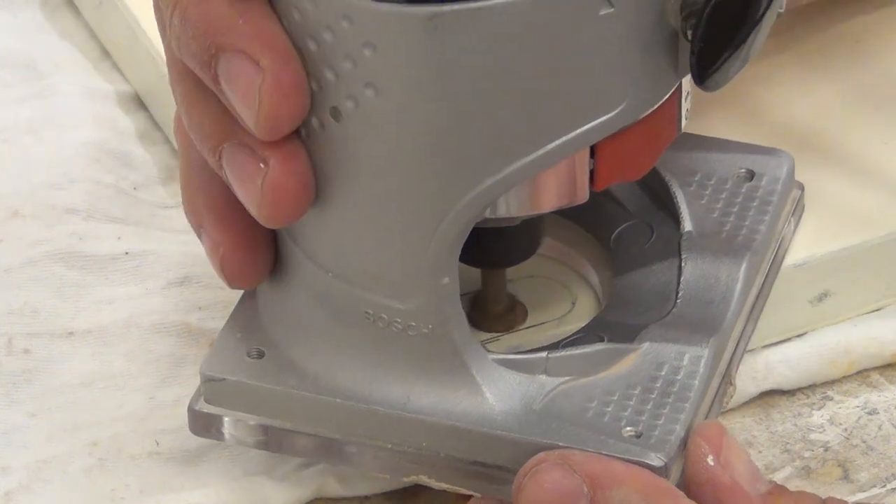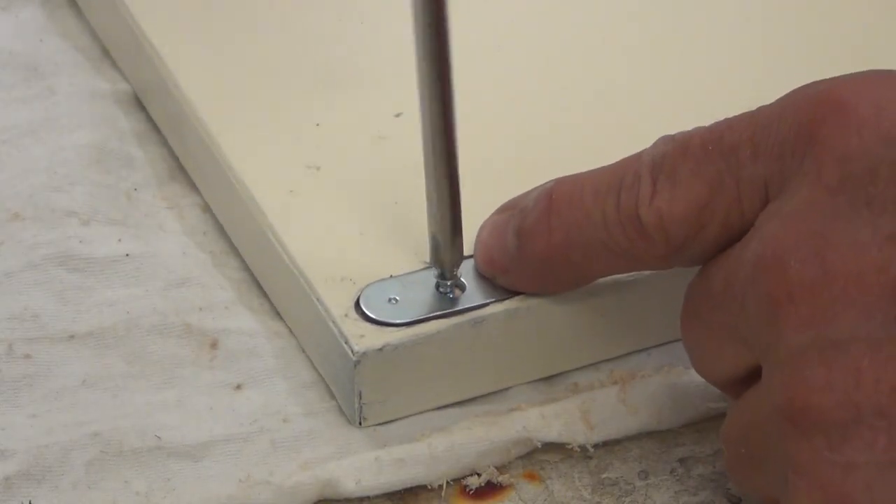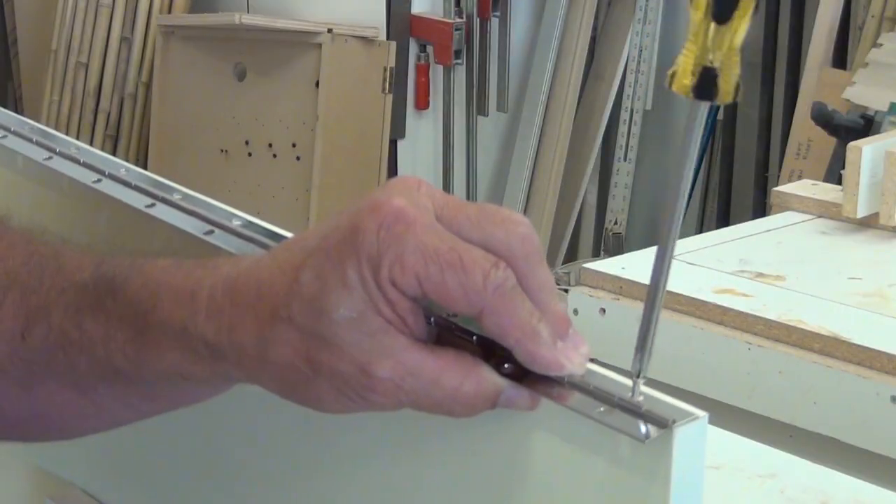To make the door perfectly recessed, I had to route in the strike plate so that it would set back just enough to be flush with the outside.